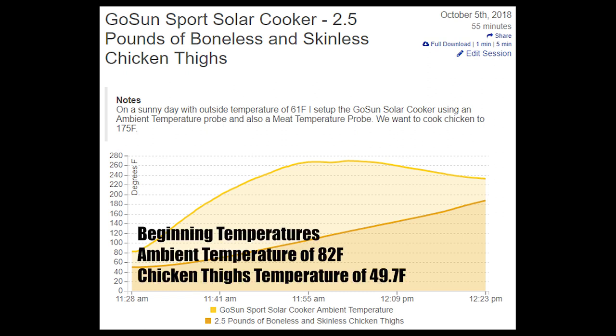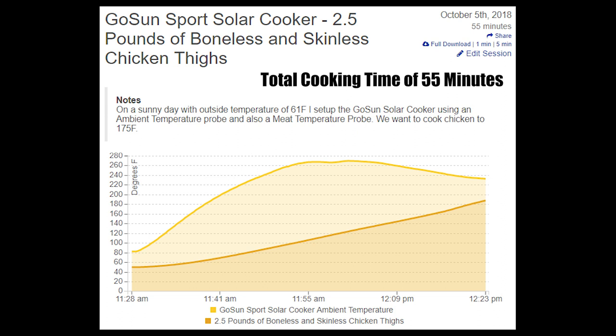The beginning temperatures were ambient or internal stove temperature of 82 degrees Fahrenheit, and the meat temperature of the chicken thighs was 49.7 degrees Fahrenheit. Total cooking time was 55 minutes, and that is without any preheating.